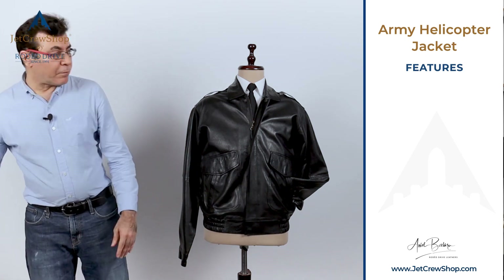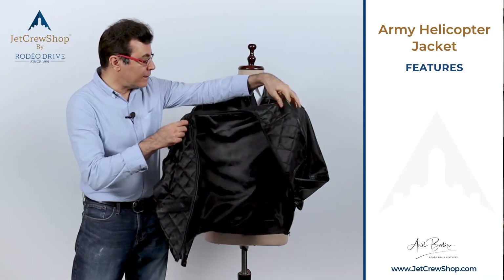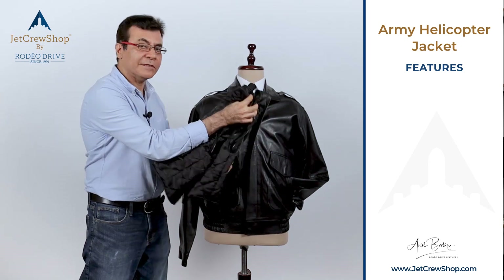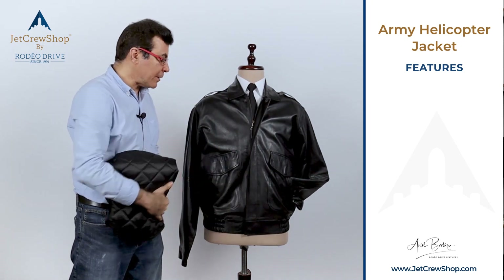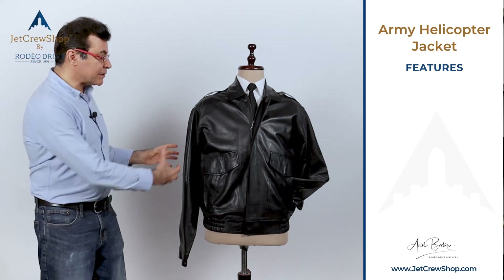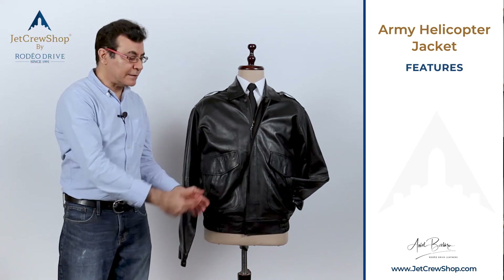The options we provide for this jacket: there is a zip-in, zip-out liner inside the body of the jacket. It's a Thinsulate liner — a thin Thinsulate — which you can zip out, making it a lightweight jacket. You can also get a zip-out sleeve liner on the inside, so you get full body protection.